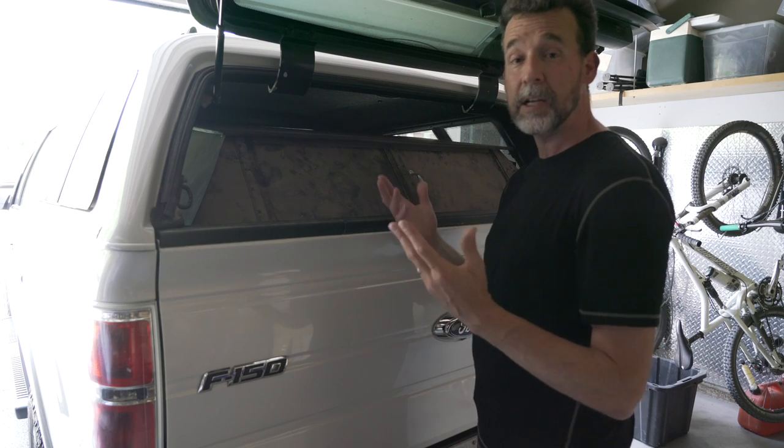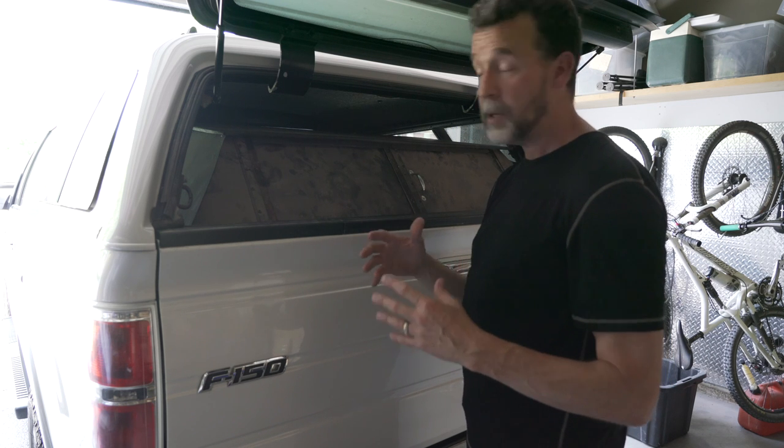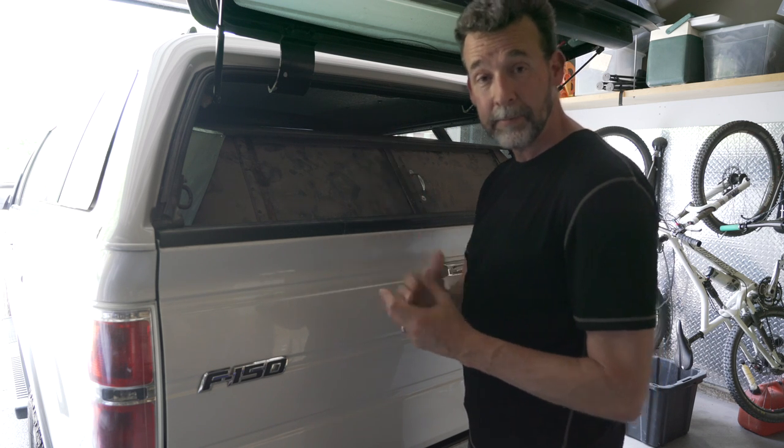It's a nice benefit. It's certainly not the reason I did it, but once I got doing this, I'm more prone to store my valuables back here than I am in the cab of my pickup truck.